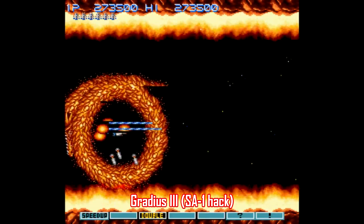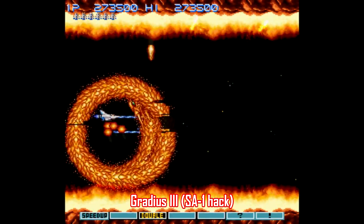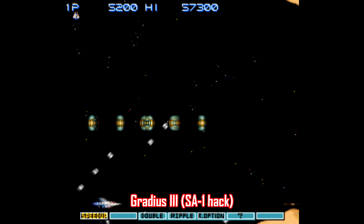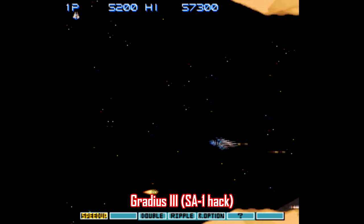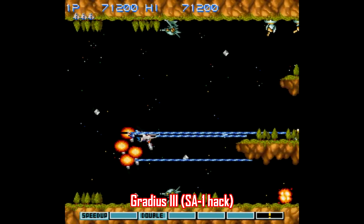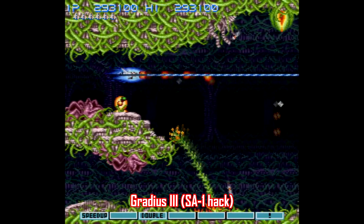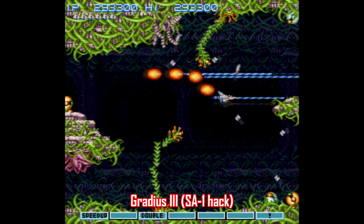It is incredible to play this now, and I highly recommend you check it out because it totally changes the game entirely, mostly because it makes the game really difficult. But still, it is really cool to see this work. For what it's worth, Vitor's made other patches similar to this for Super Mario World, but this patch for Gradius III is his best work yet, and all I can say is bravo.